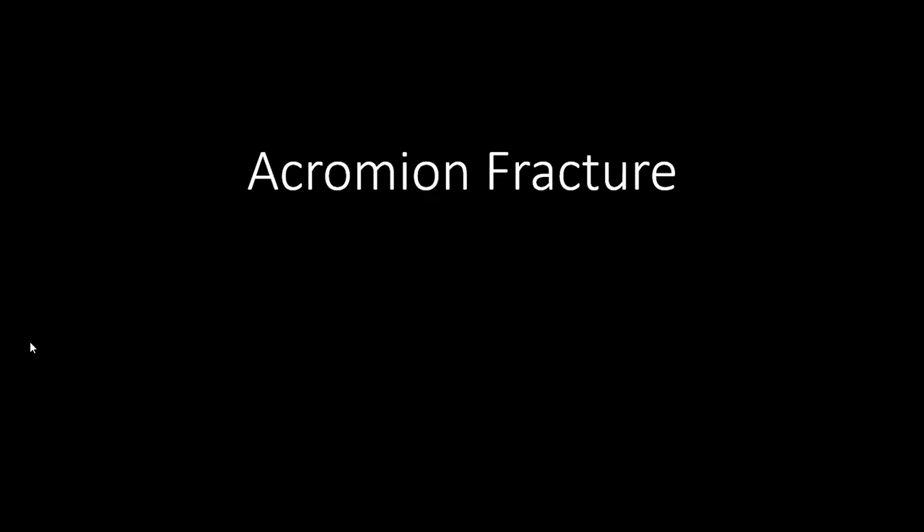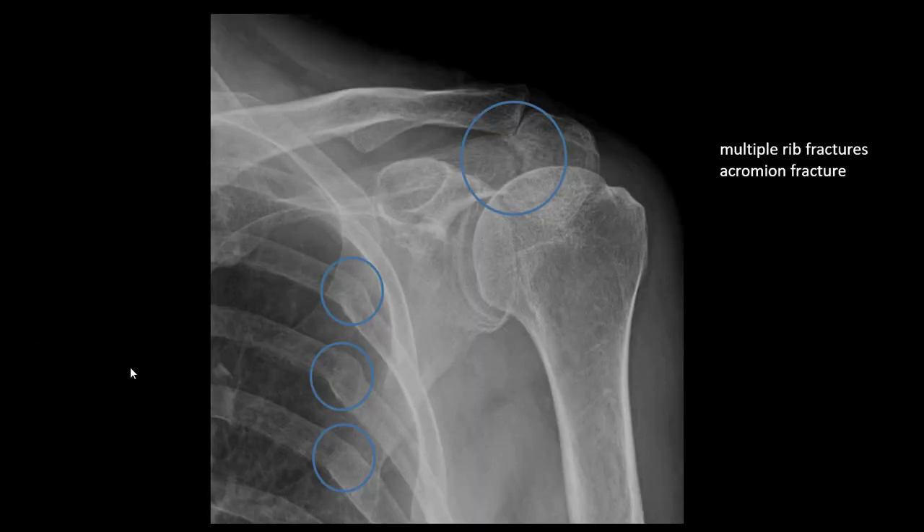I will tell you about acromial fractures. You can see this X-ray — there is also a multiple refracture. After the acromial fracture, the patient complained that he cannot sleep well through the night because of the pain.